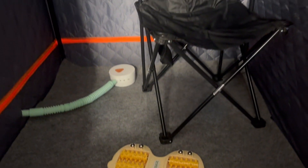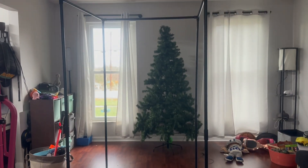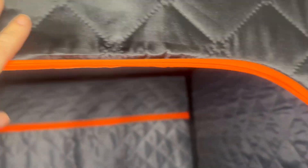To put it together, it's going to be super easy. First things first is just putting together the main frame, which is very simple — it all kind of connects together and it does not take long at all. Then you put this waterproof cover over top of it.